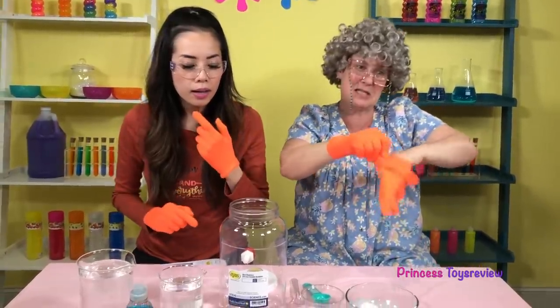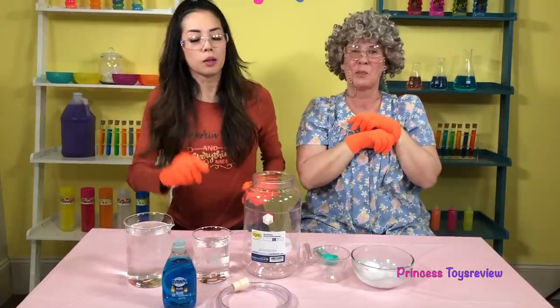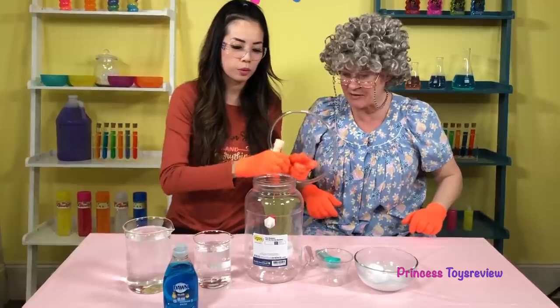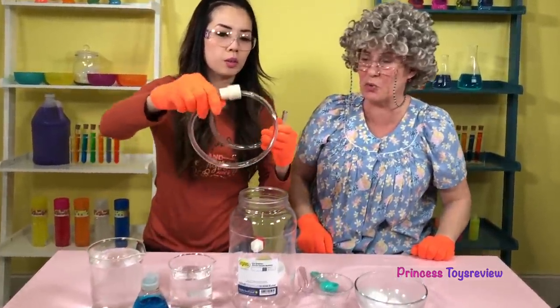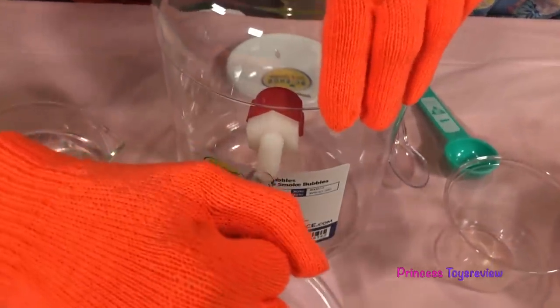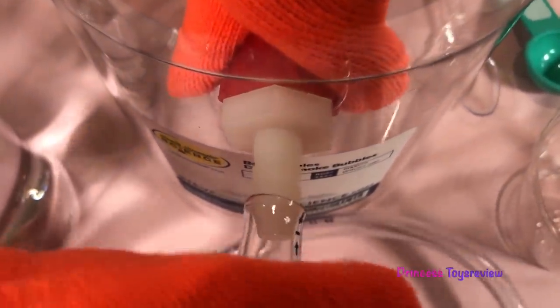I think the first thing we should do is put on the hose! Let's attach the hose! You want to attach it from the outside, but put your hand on the inside so you get a really good grip!